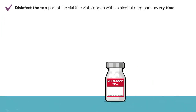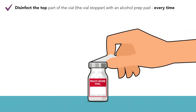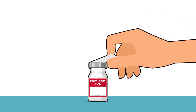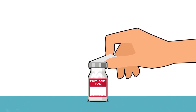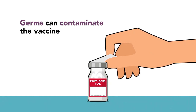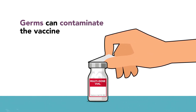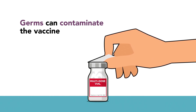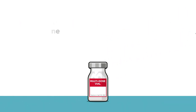Step 6. Disinfect the top part of the vial — the vial stopper — with an alcohol prep pad every time. There are a lot of germs on the top of the vial. If it's not clean, then when you insert the needle into the vial, germs can get pushed into the vial, contaminating it so the vaccine inside can't be used. If it is used, those germs could be injected into patients and make them sick.